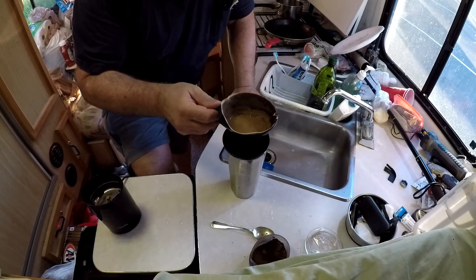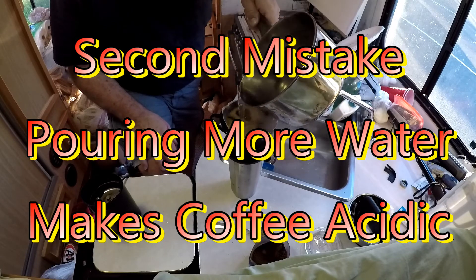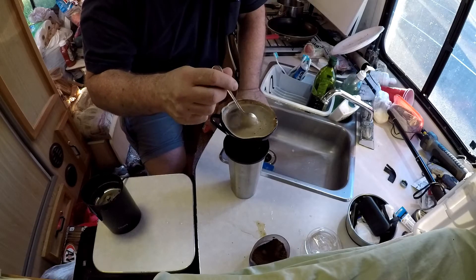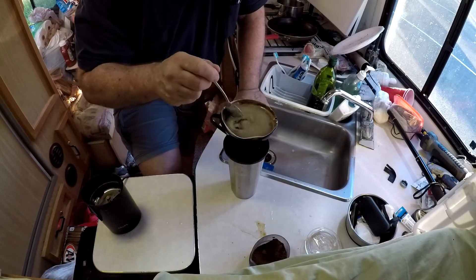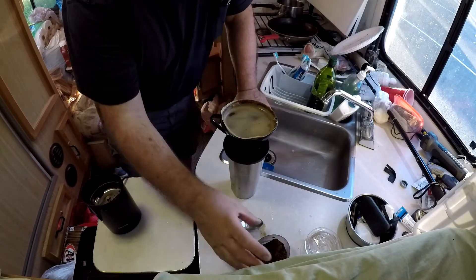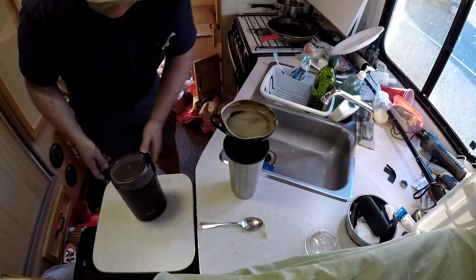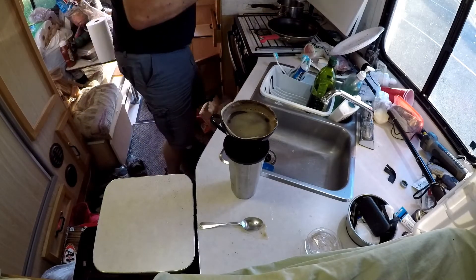It smells good. And our water is still boiling. Let's just let that continue on down. And I'm going to put the coffee back into the grinder, just like that. I've got another day or two of coffee inside the grinder, and that should keep it somewhat fresh.